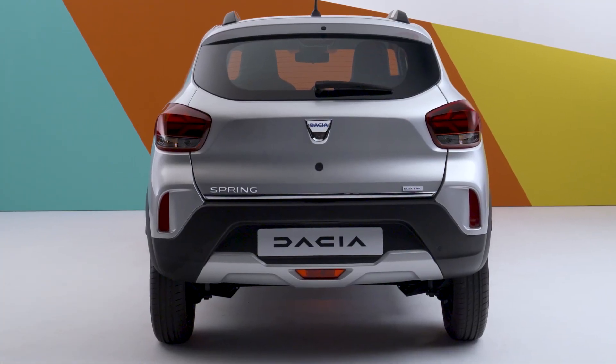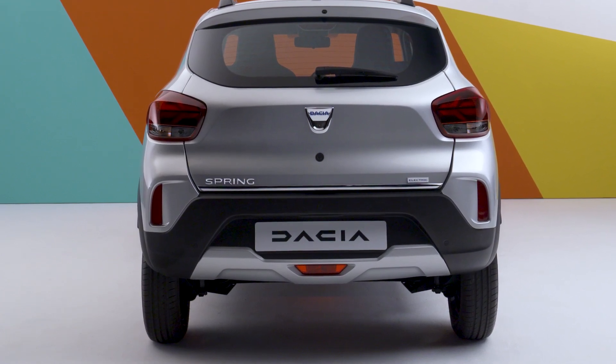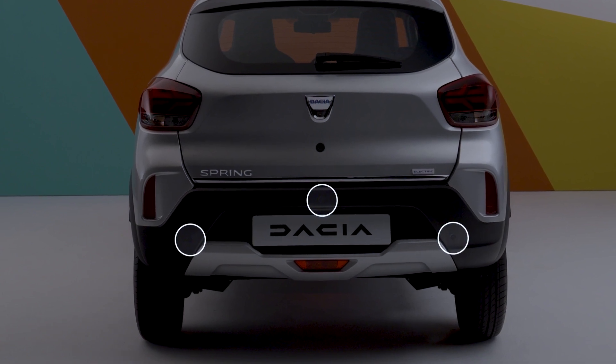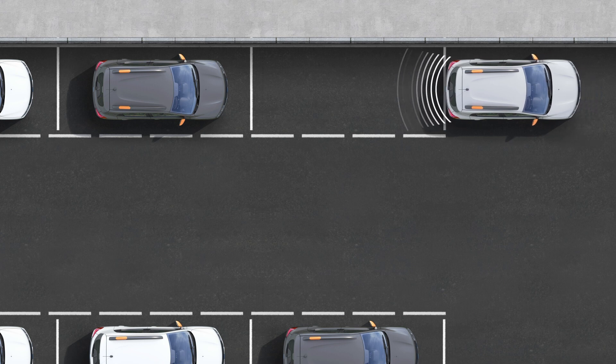Your Dacia Spring is equipped with an obstacle detection system to help with parking. It uses three ultrasonic sensors fitted in the rear bumper. When you select reverse, you'll hear a beep — it tells you that park assist is running.